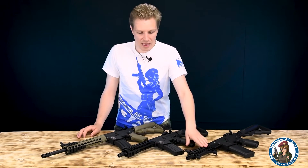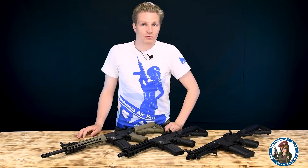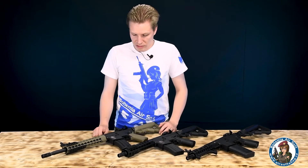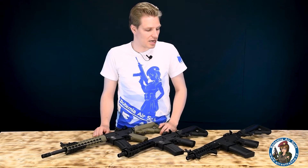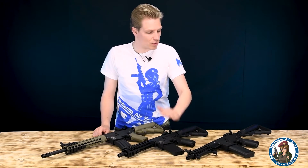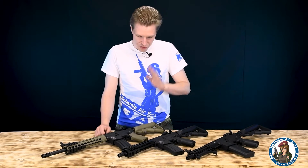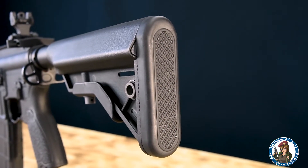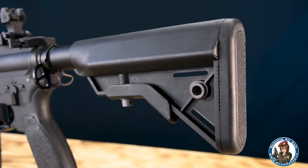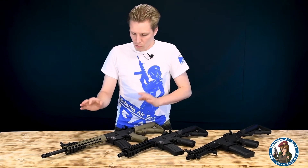Stejně tak si můžete vybrat ze tří různých typů předpažbí: M-Lock, K-Mod, nebo RIS. Můžete mít buď klasický M4 tlumič výšlehu, nebo standardní tlumič. Délka hlavně se pohybuje od zhruba 8 palců do 14,5. Máte na výběr dva typy zásobníků — plechový nebo ve stylu McPoolu. Všechny zbraně jsou osazeny sklopnými mířidly a mají crane pažbu zúženého typu, která je pohodlnější. Samozřejmě můžete zvolit i různé barevné variace: celá černá, kombinace písková a černá, nebo celý písek.